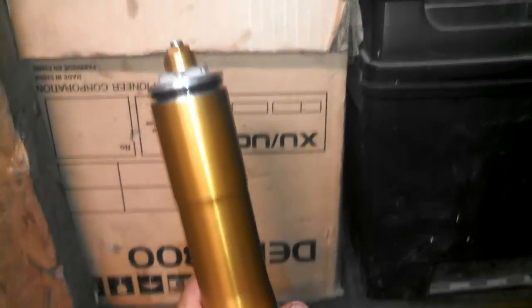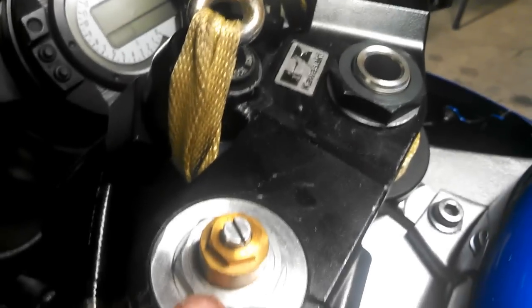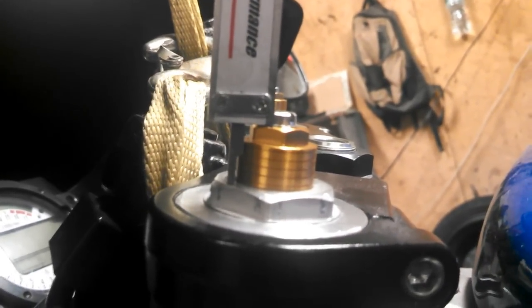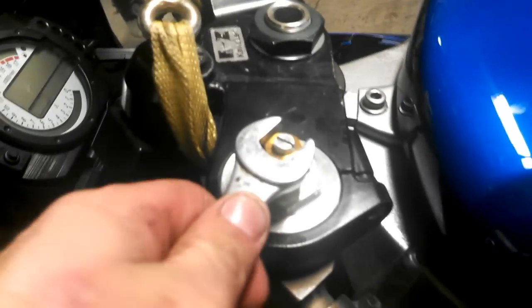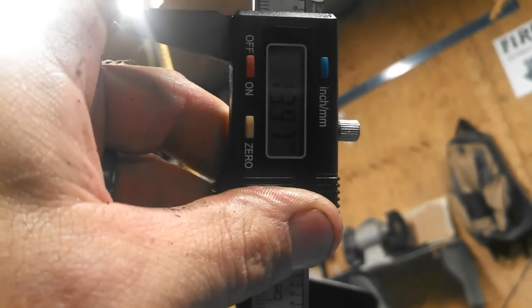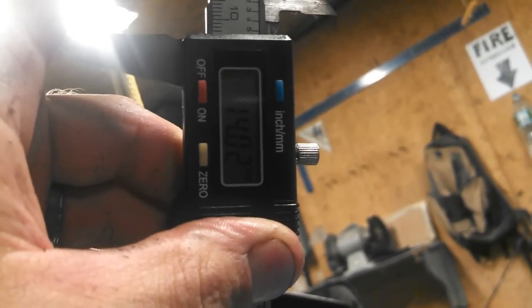Now slide the outer fork tube up and screw the top cap back in — you don't need to get it super tight yet. Once it's back in the bike you can tighten it. With the fork tubes reinstalled, set everything to factory specs. The distance between the top of the upper nut and the top of the lower nut should be 14 millimeters. Take your calipers and measure that distance — I had 14.55 so I had to tighten it down just a little. I got it to 14.1, or about 13.99, so pretty close.